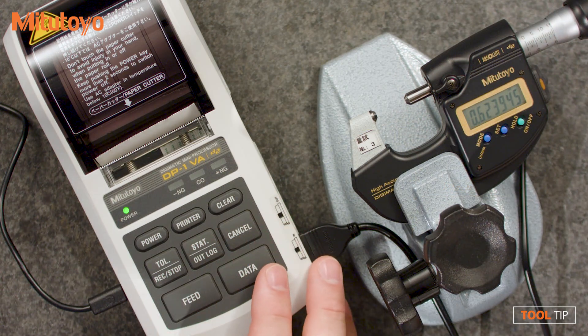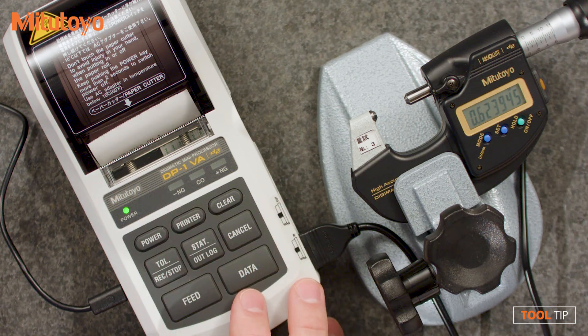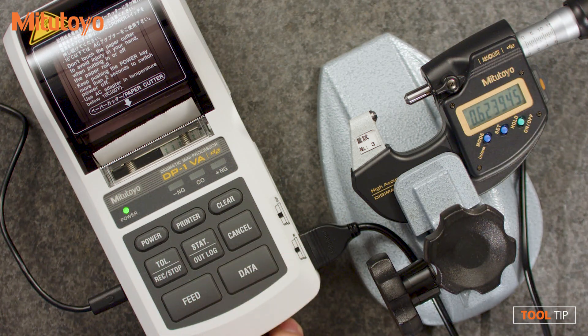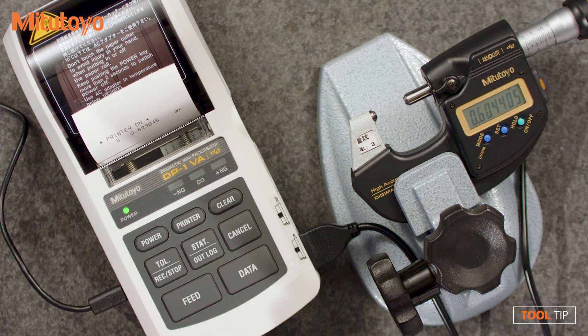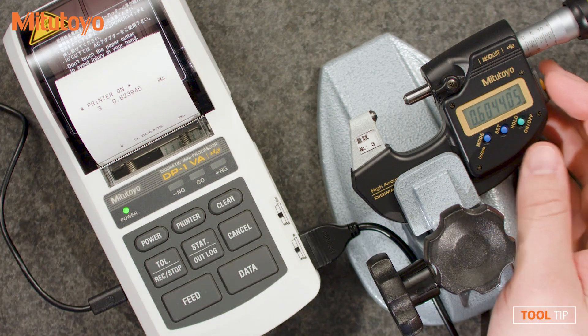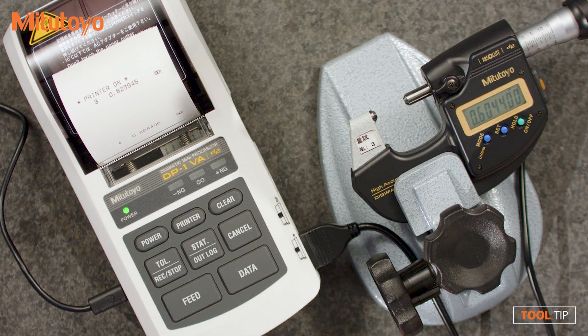Today we're going to talk about our DP1VA, which is going to replace our DP1VR. Primarily it's a thermal printer, so anytime you take a measurement with the device, it will print it out. For example, if I want to take data from this MDH micrometer, I'll just hit the data button. The value on the mic will then transfer over to the printer. You can also trigger data from the gauge itself by hitting the data button, and there's also a foot switch adapter — if you want to use a foot switch, you can plug it in and smash it to get data.